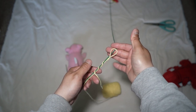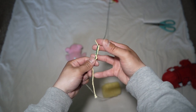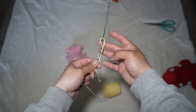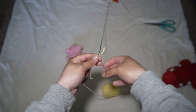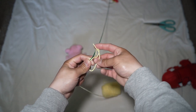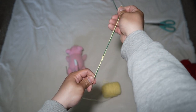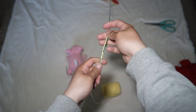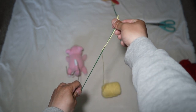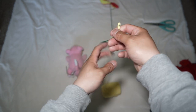You guys see that? I just loop it in there, pinch it, take this end tail, and go through that hole. Just pinch your line and go through the hole. Once you pull it — ta-da! You don't have to tighten it right now, because that way you can adjust how far up or down you want to go. Right now it's gonna slide.